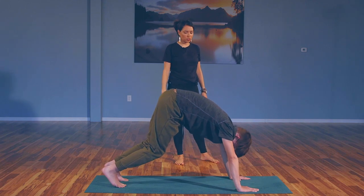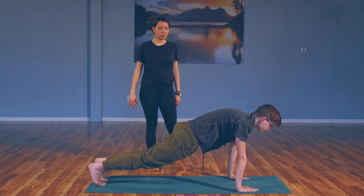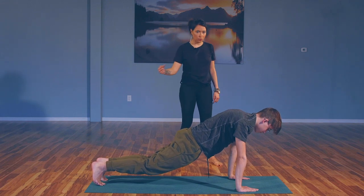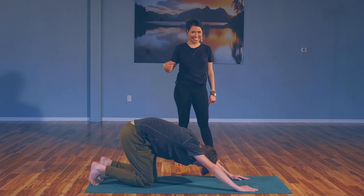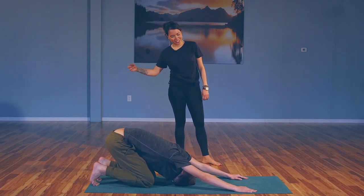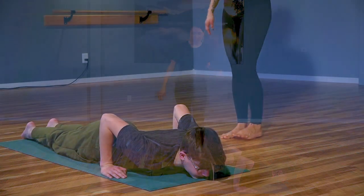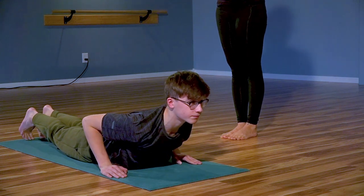Top of a push-up, full inhale, full exhale. Make sure the gaze is downward so that the crown of the head is reaching forward. Inhale, shift weight forward onto the toes, drop the knees to the mat, and child's pose. Shift the shoulders over the palms and lower all the way down — belly and chest hit at the same time. Slide the feet together, top of the feet press into the mat, inhale — low cobra, no weight into the palms. Exhale, release.